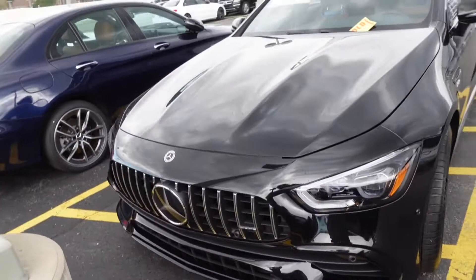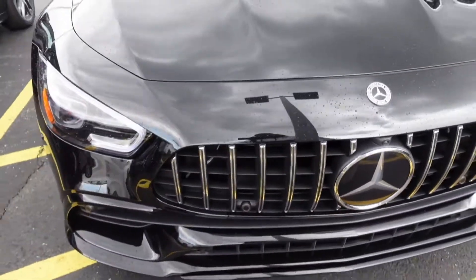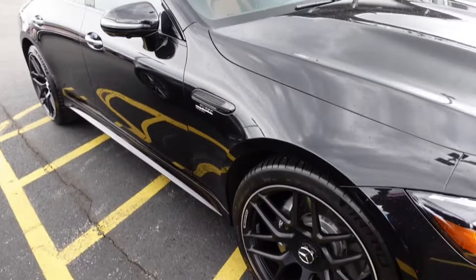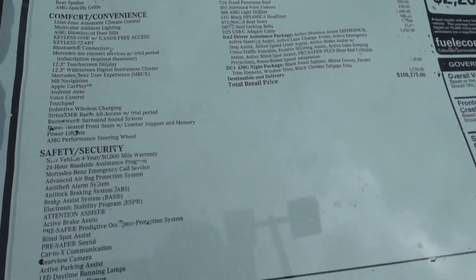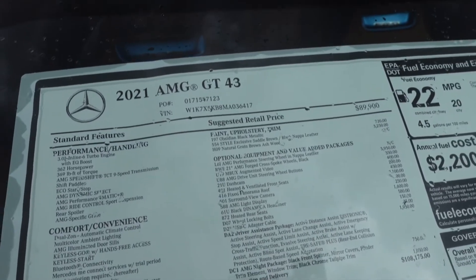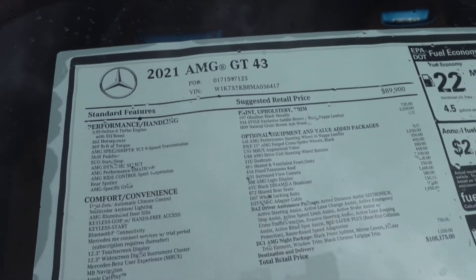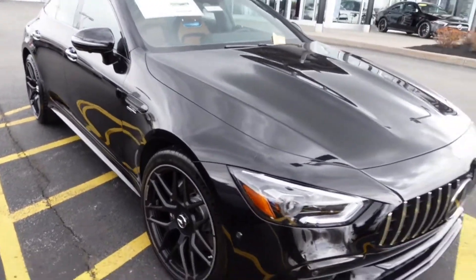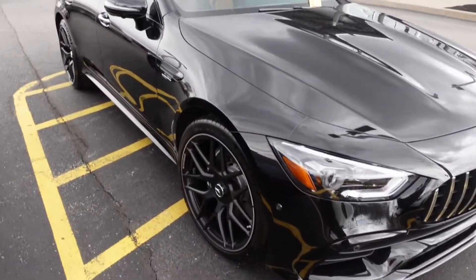You guys are getting a good look at it from outside. They got the AMG GT43. There's a 3.0 inline turbo engine. They got 362 horsepower and the torque is 369. I believe this thing could go 0 to 60 at least 4.8. So this little thing ain't no joke, especially with AMG having this thing tuned and tweaked up the way they like it.